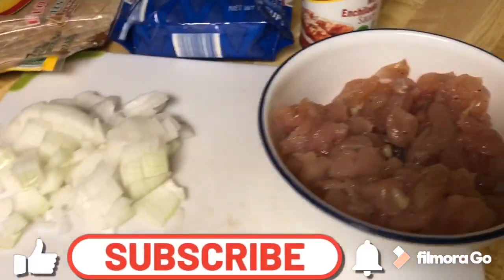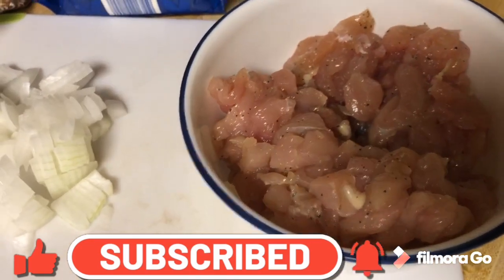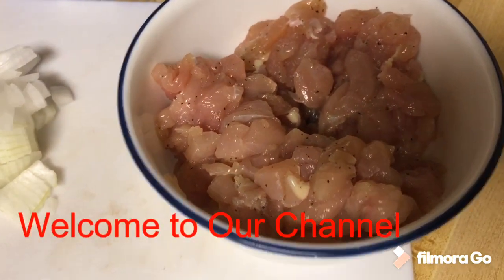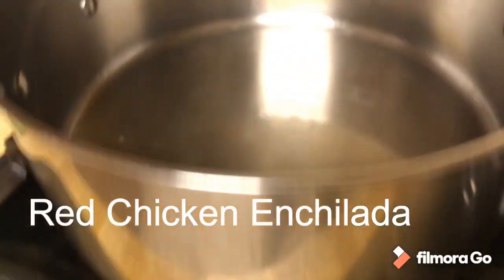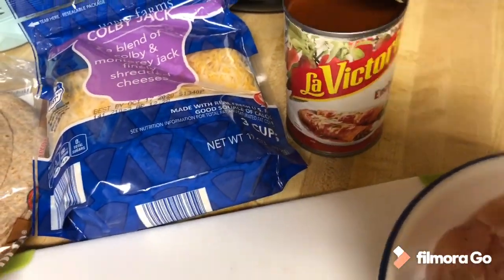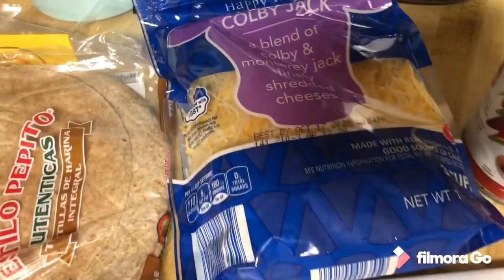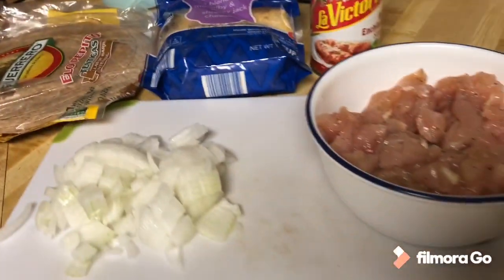Here are all the ingredients. I have diced chicken with fajita seasoning — I marinated it since last night. Then I have diced onions. I will sauté them with the chicken. There is olive oil here being heated up, and I have the enchilada sauce already opened. I also have cheese and tortillas. So let's get started.